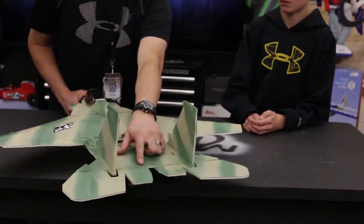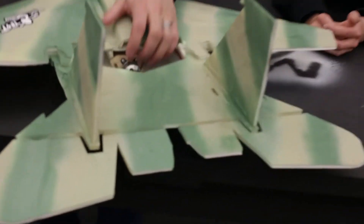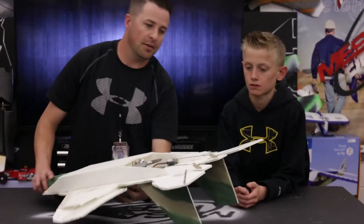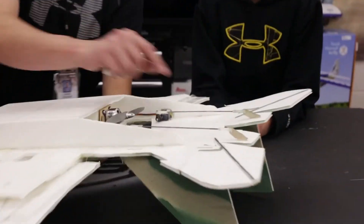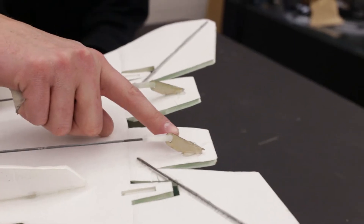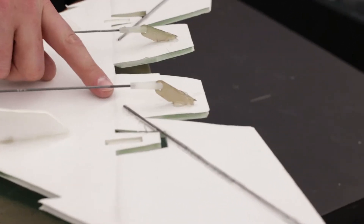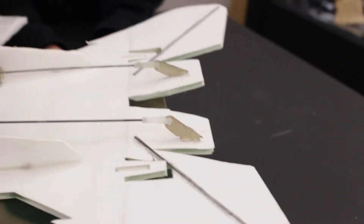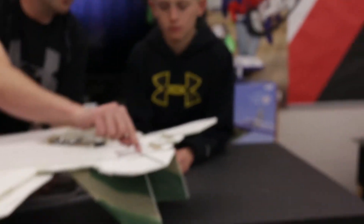The only critique for next time: we usually like to have our bevel cuts on the bottom. This one we left them on top — it's an easy mistake, doesn't really affect anything, but it looks better on the other side. Also make sure the servo horns are closer to the actual bend, because otherwise you have a lot more slop.